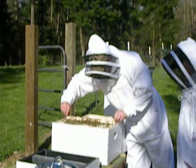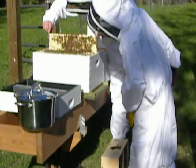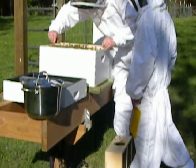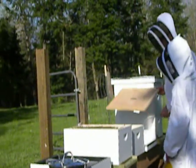Nice. It looks like they're getting along just fine. I'm not going to check on the queen yet — I'll wait for Monday for that. What we can do is set our top board back on.